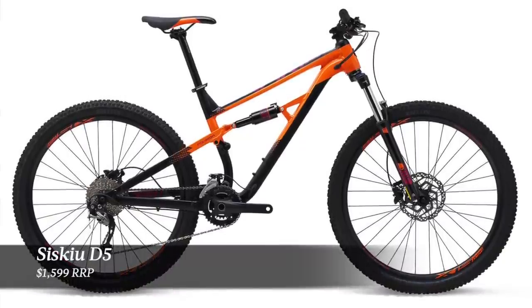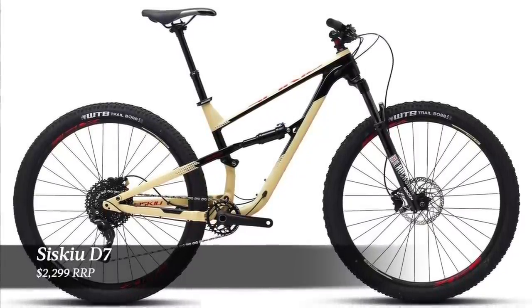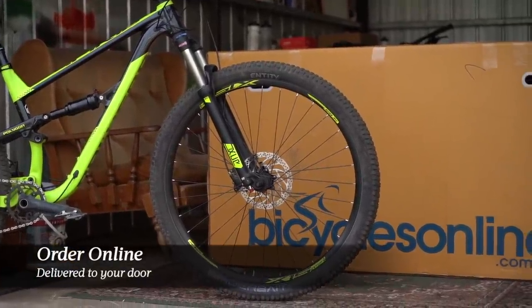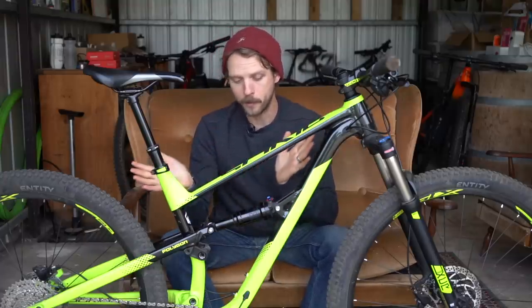There are three models in the range and the Siskiu D6 sits in the middle. There is a cheaper Siskiu D5 and a better specced Siskiu D7, but they're all built around the same alloy frame. This Siskiu D6 sells for $1,899 and is sold online in Australia through Bicycles Online — you order the bike on the website and it's delivered to your door in a cardboard box. You'll need to fit the front wheel, bolt on the handlebar, the dropper post and pedals, but otherwise it's pretty much ready to ride out of the box.